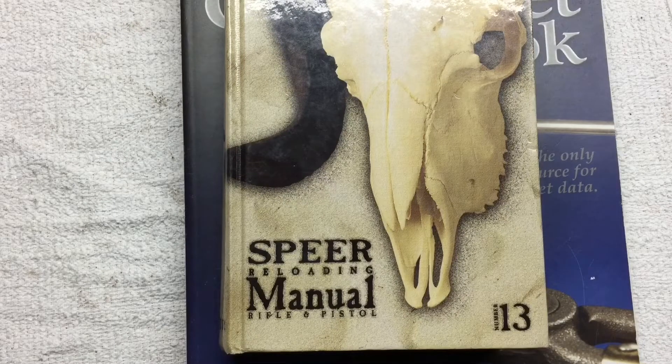We're going to take a look in a couple of reloading manuals here and see if we can figure out some potential starting and max charges.